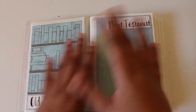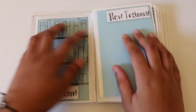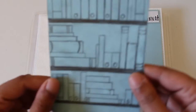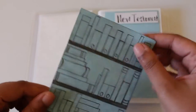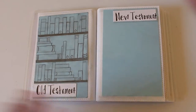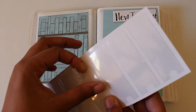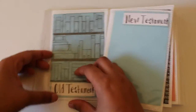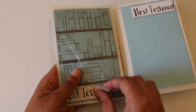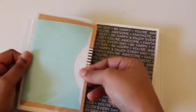You'll see that floral and stripe print quite a bit through here. This first section is the reference section — I haven't done tabs yet, I'll do that in my next video. This reference section has Old Testament and New Testament. I'm no artist but I will be coloring this in and writing in all of the books. These labels are binder labels from Dollar Tree — they come on a sheet and you slide them in on the side.